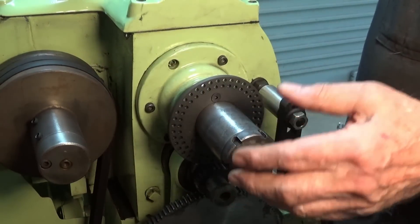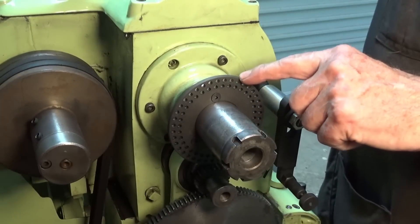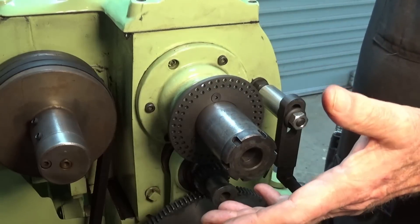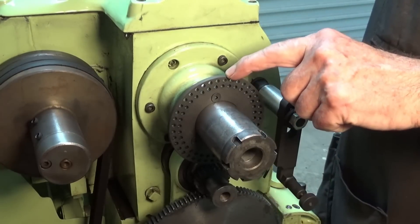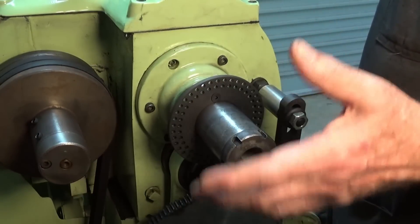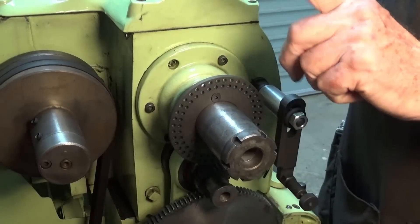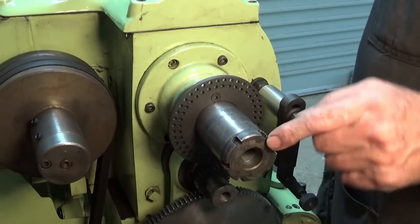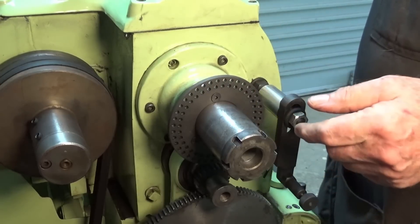With this indexing arrangement and your roller filing rest, you can make some really interesting parts — triangles, squares, hexagons, or you could even file an ellipse in a part. If you're making a cam, for example, you can do that with a roller filing rest, work out your divisions and your elevations for the rollers, and actually machine a cam or an ellipse that way. That's how the indexing attachment works — I highly recommend you make this type with a flat disc.